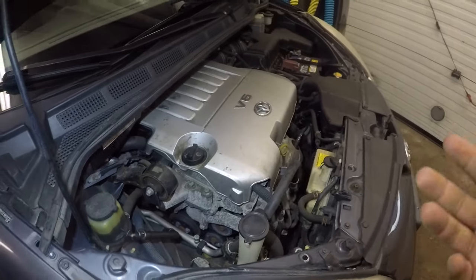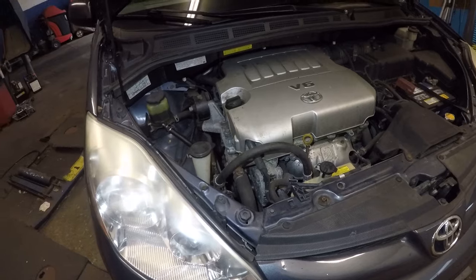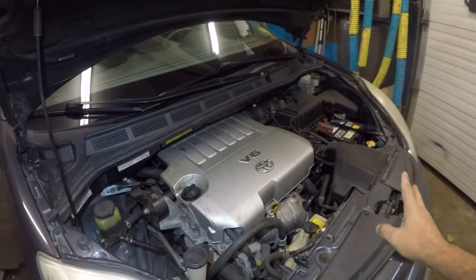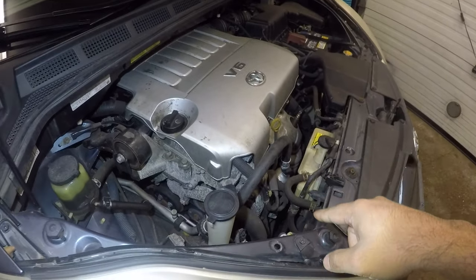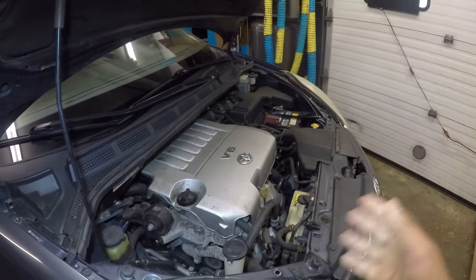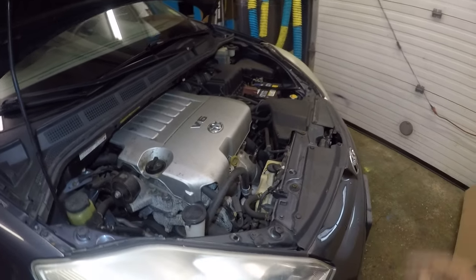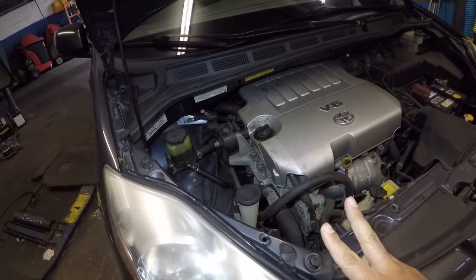Another reason could be a bad AC compressor. I came across a 2012 Toyota Avalon where the AC would work and then just cut off with no cold air. That was due to a bad AC compressor — it was working, but once it heated up it wouldn't build pressure anymore until it cooled off, and then it would start working again.